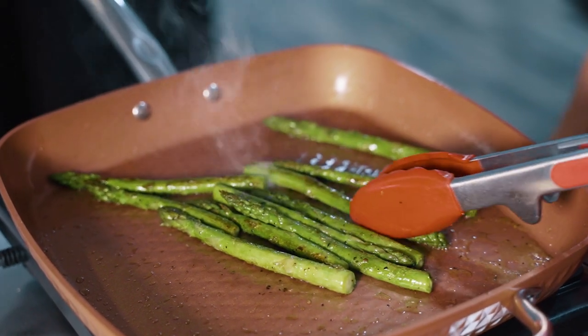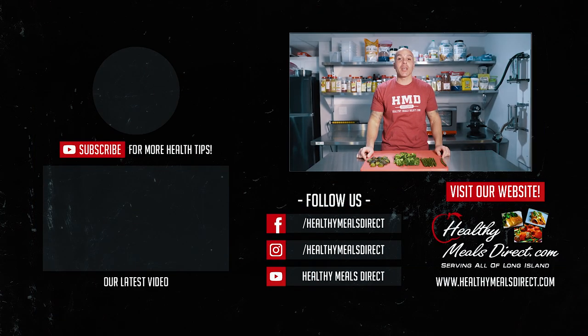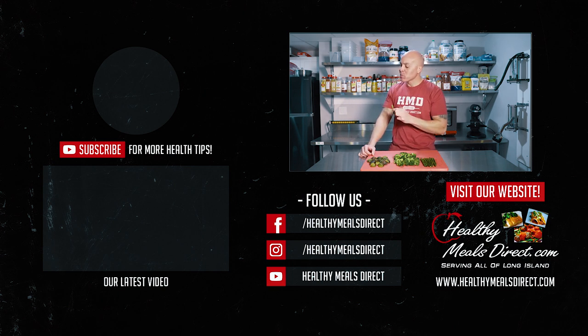And I'll see you next time. Thanks for watching. Make sure you like this video and subscribe to our channel for upcoming healthy lifestyle videos. Also go to our website, healthymealsdirect.com. Oh, I forgot to eat my asparagus. Delicious.